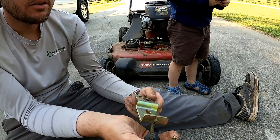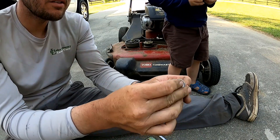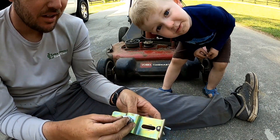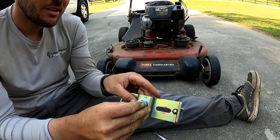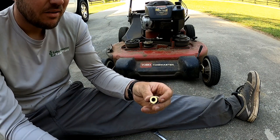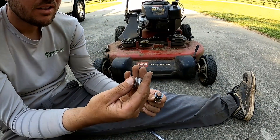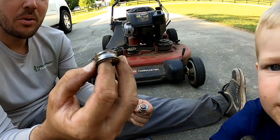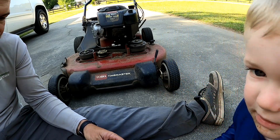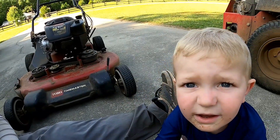We got the bracket off and I just put that back so I could see exactly how it was — no big deal. Made my little mark with the Sharpie on the bolt. This is on the top just like this. We're going to save this sleeve because that's what goes for this — this is what's inside of the pulley.